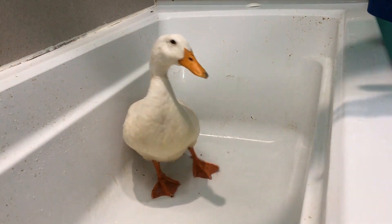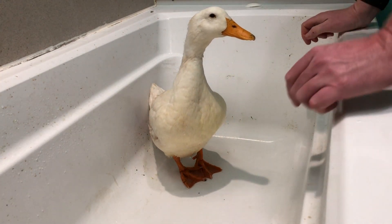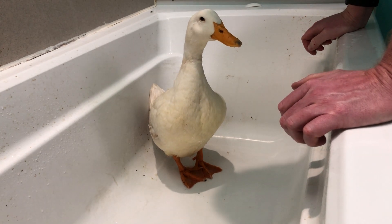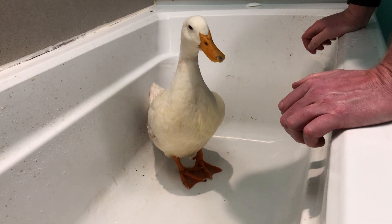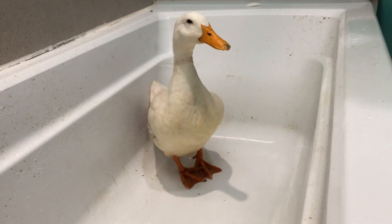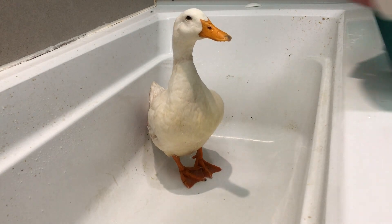Now, obviously I'm going to bleach this before I let any humans in here. But it's clean enough for a duck. I had to be very careful to keep the wound dry — you just don't want that wound getting infected. Keeping the wound dry. And by the way, I'll put a new bed in once the tub has a chance to dry a bit.